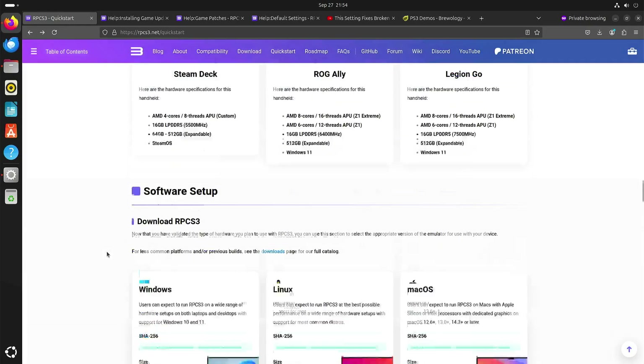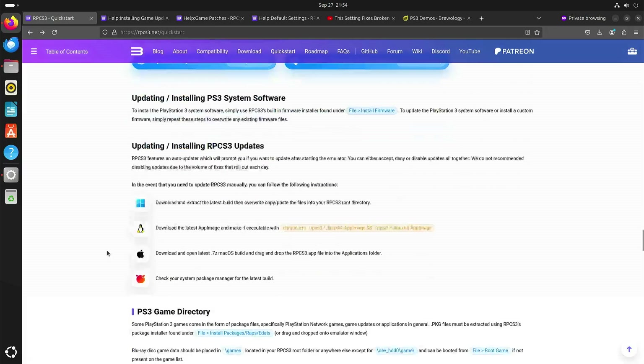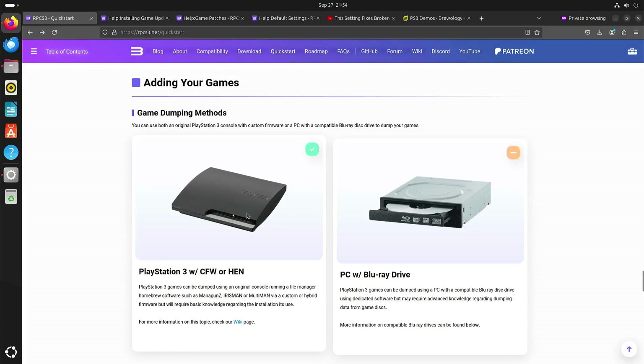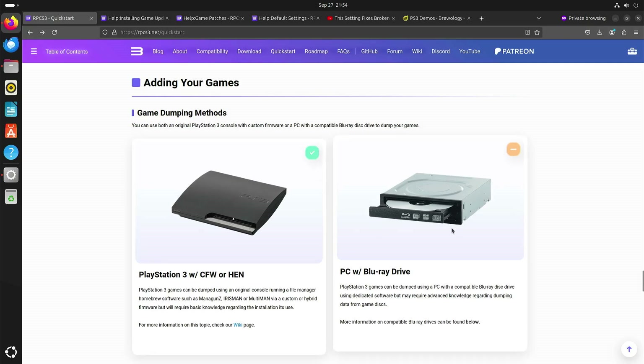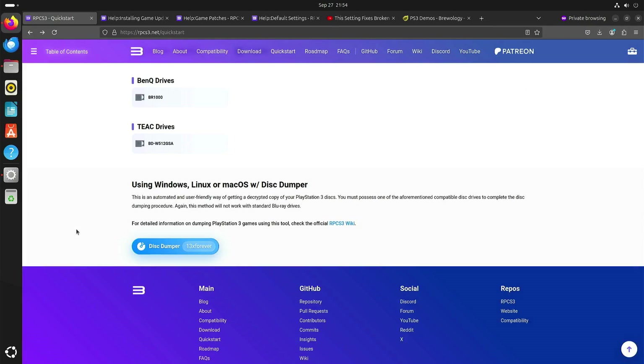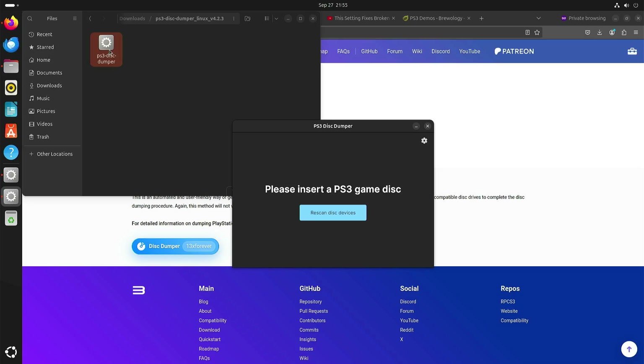My previous video was about the LG Blu-ray drive, because to get the games you can either try to get a custom firmware on your PlayStation 3 or do it with a PC Blu-ray drive. There's a list with compatible drives, and when you have a compatible drive you can use disk dumper. I have my LG Blu-ray drive connected, so I'm going to insert a PlayStation 3 game.